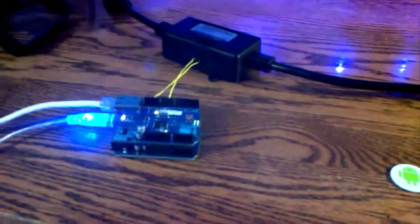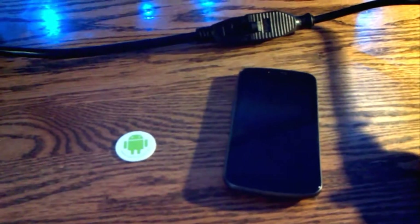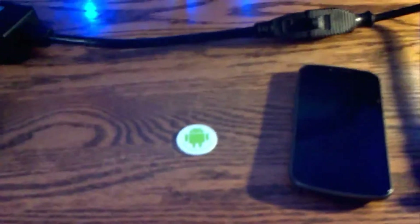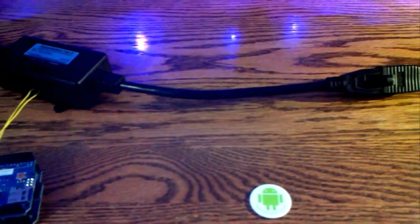I wanted to show off a project I've been working on over the last couple of weeks. I have an Arduino Uno connected to the Arduino Ethernet shield, which is connected to a power switch tail — a 120-volt electrical relay. One digital pin is connected to the positive terminal of the relay, the negative terminal to the Arduino ground, and this is connected to a light for demonstration. We're going to use my Android phone and an NFC tag to turn this light on and off.